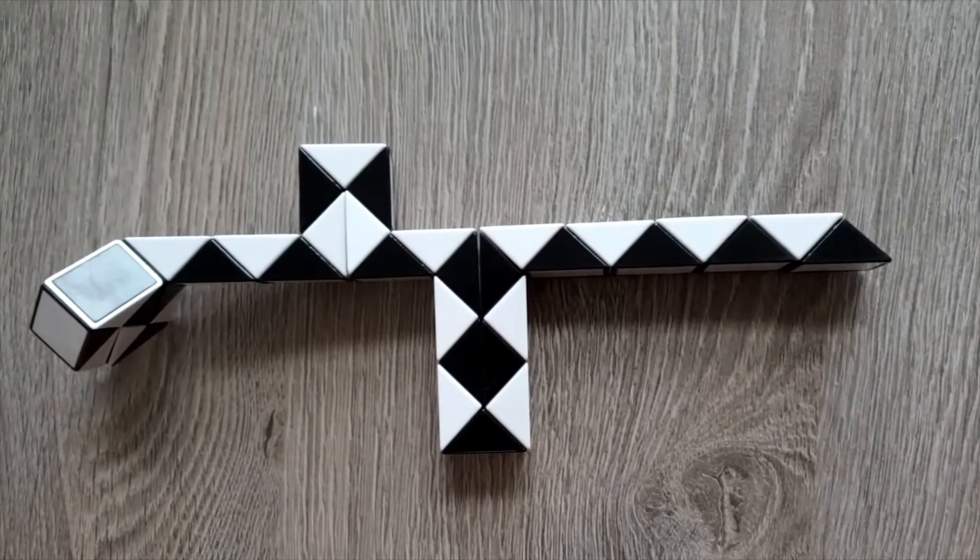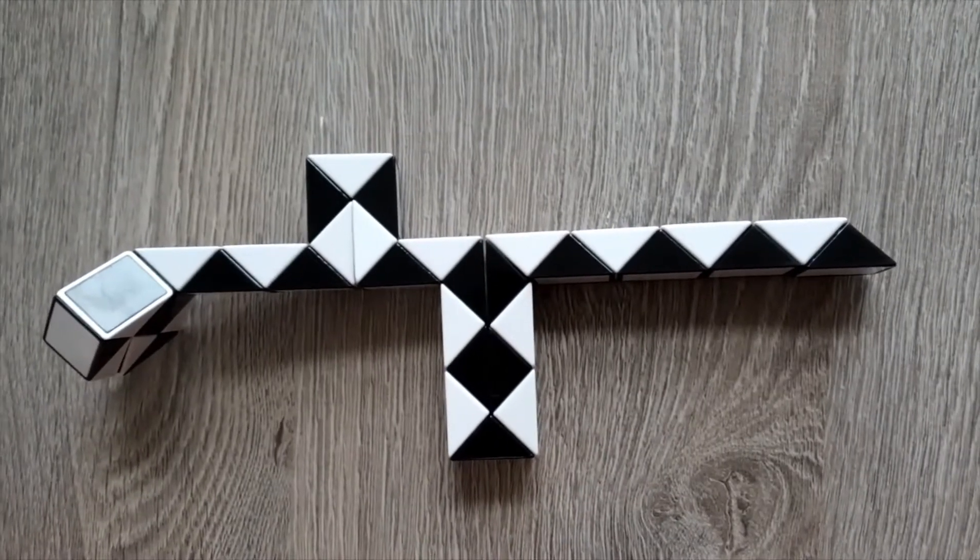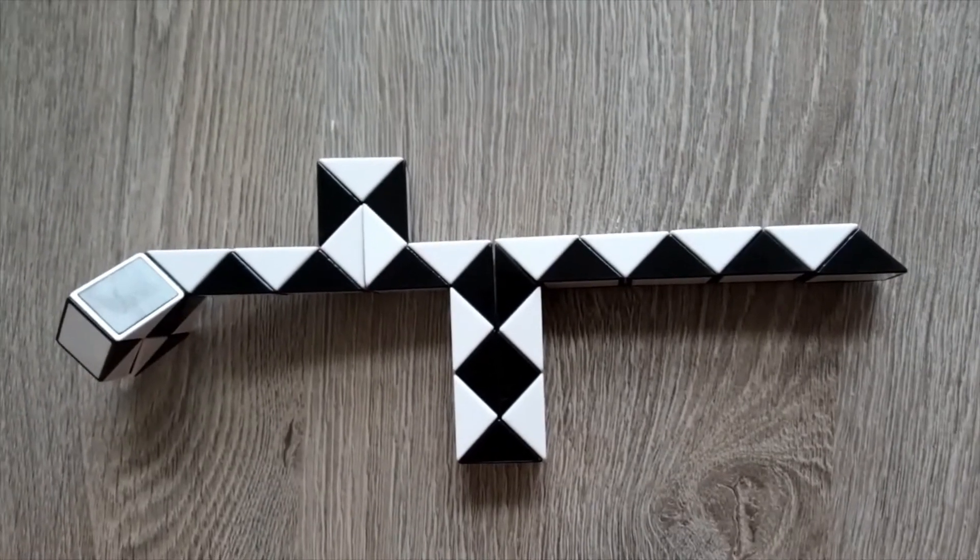Hi guys, hope you're all doing well, and today I'm going to teach you how to make a gun out of the Rubik's Twist 36. Let's get started.